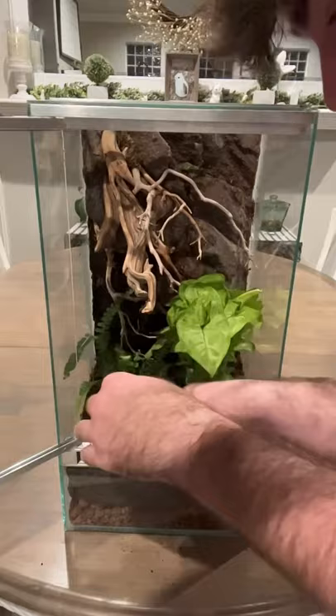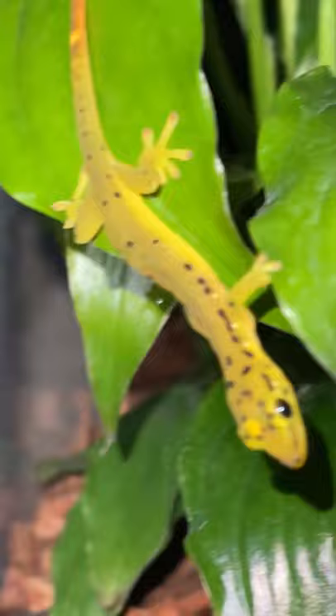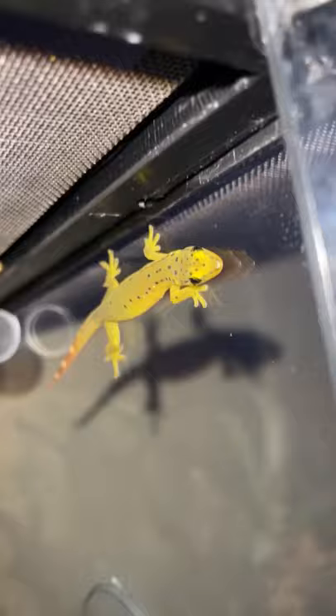Then once I got everything planted, I sprayed everything down and installed the mist nozzle up in the top left, and this is what we ended up with. Now this enclosure is home to one of my favorites — some pseudo gecko smarashtinas, or palillo false geckos. They are just so cool.